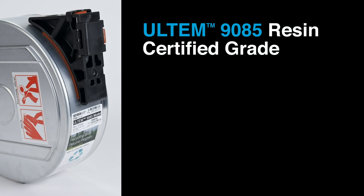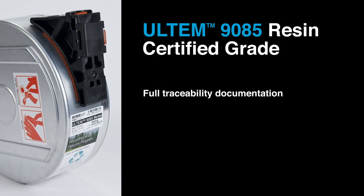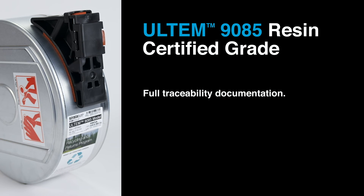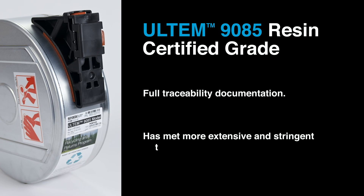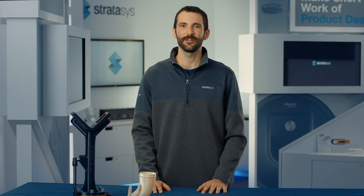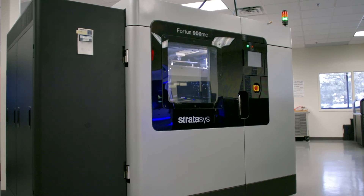Ultem 9085 resin certified grade has the same desirable characteristics, except it comes with full traceability documentation, which may be required in regulated industries. It also has met more extensive test criteria. Ultem 9085 filament comes in black and natural colors, uses its own breakaway support material, and is available on the Fortus 450mc and F900 printers.